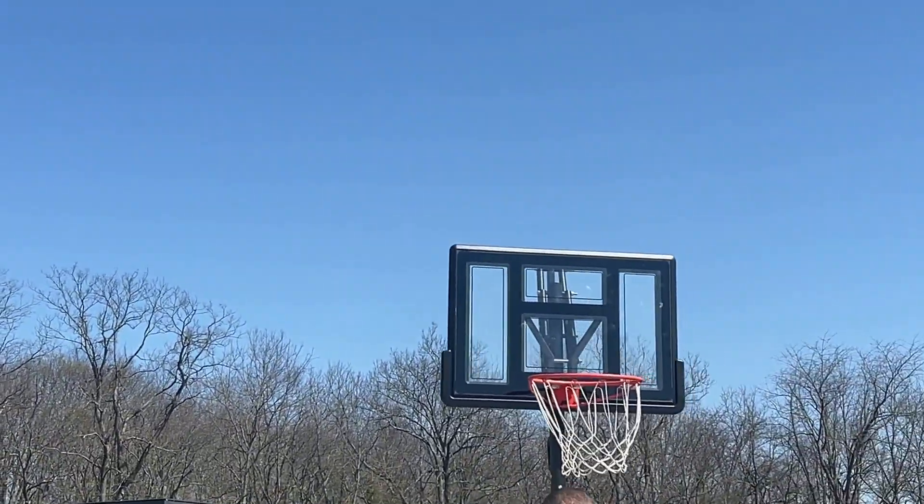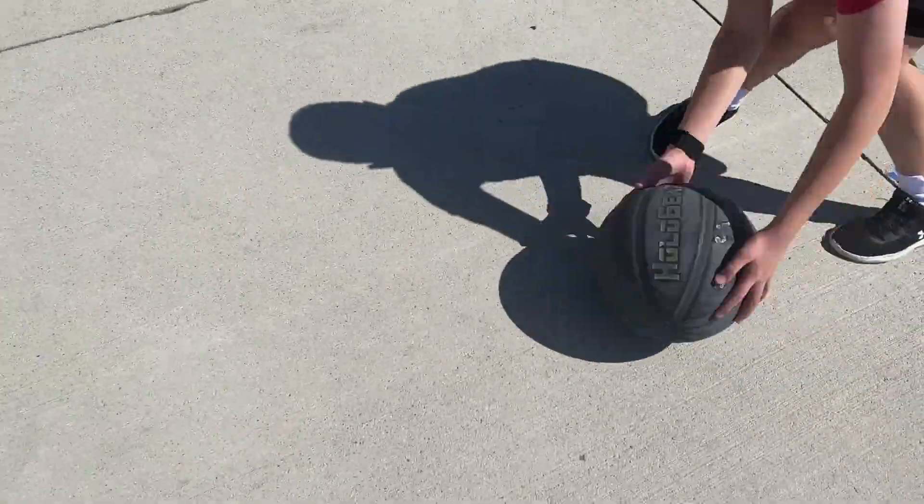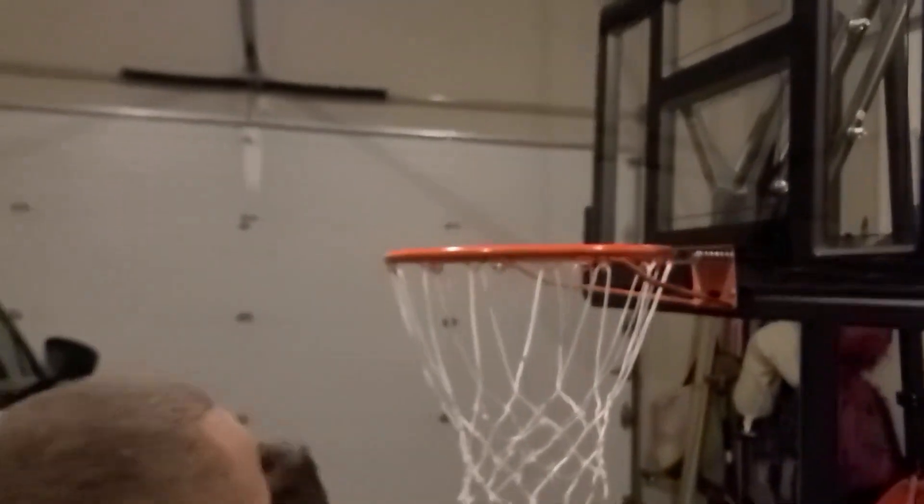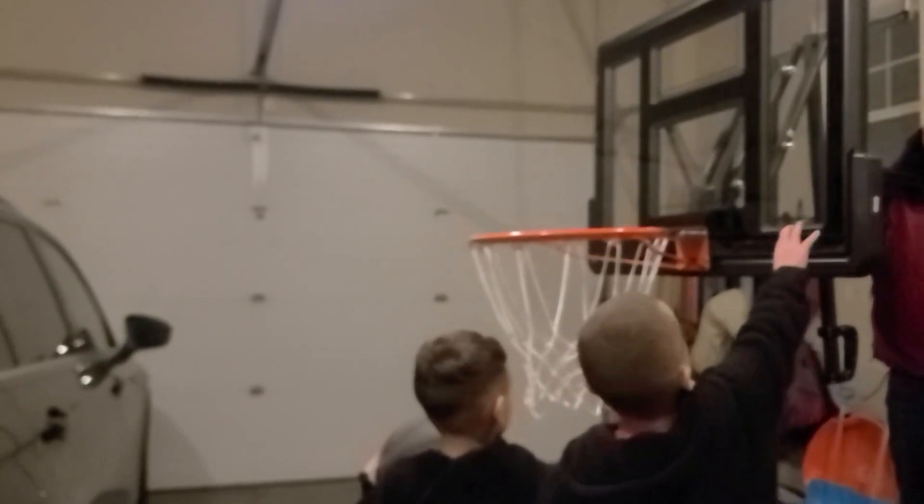Pretty easy to set up. We did it under the cover of the garage to make sure that we had time and space to get it set up just right. The kids were very eager to start playing, as you can see.